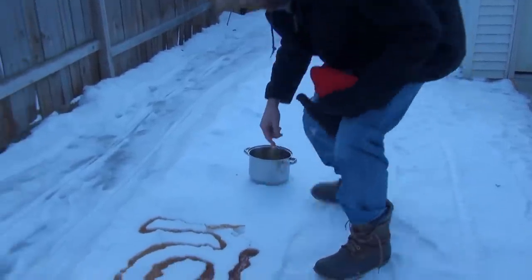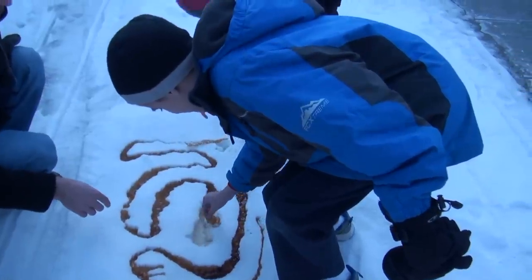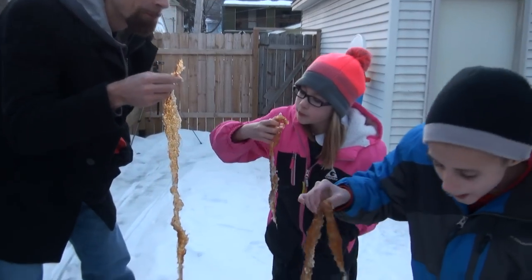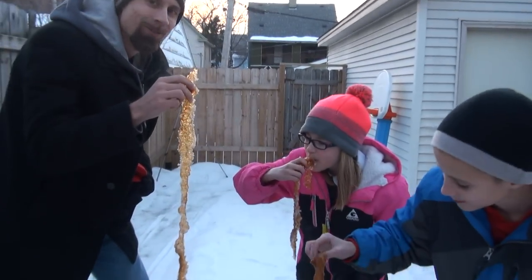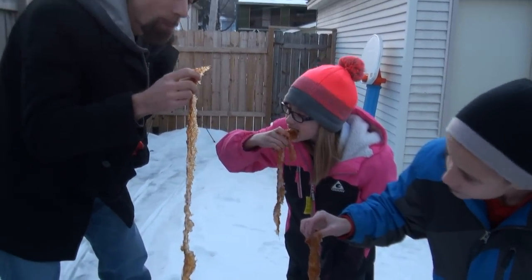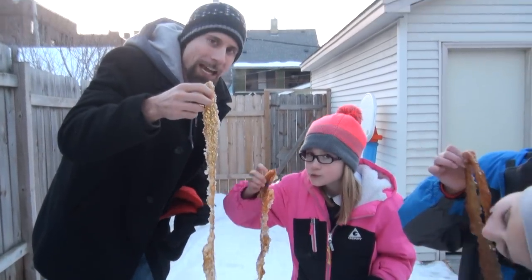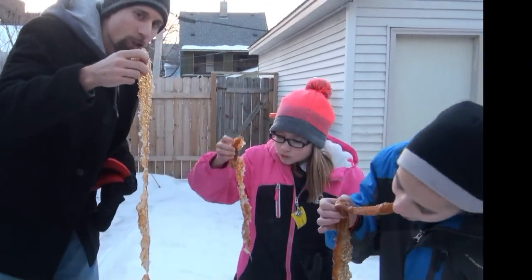You guys want to try it? Sure. Oh shoot. You like it? It looks like bacon. I like it. It tastes good to me. So there you go — maple candy. Delicious.